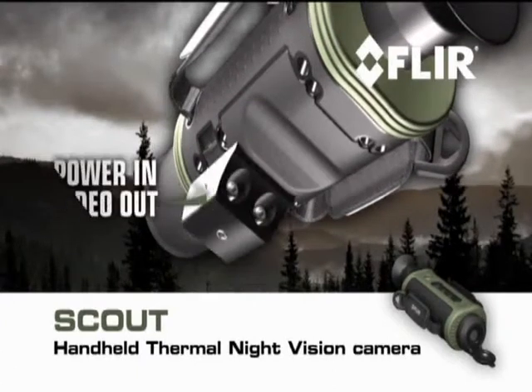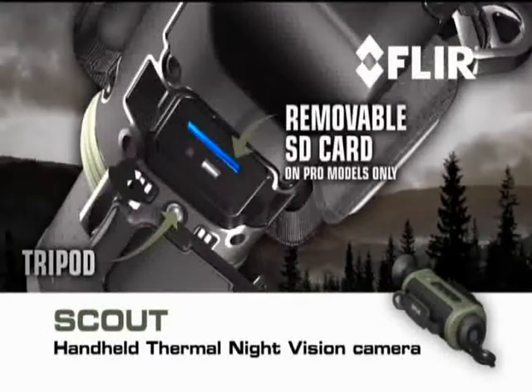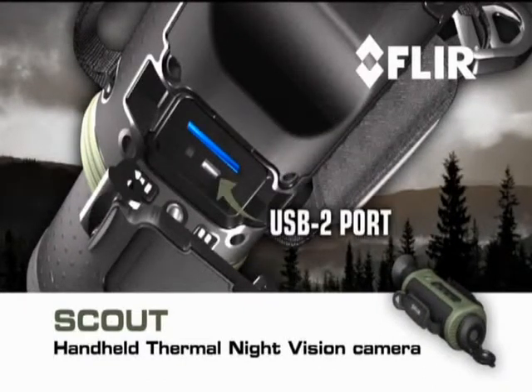Rugged all-weather design built to withstand the tough demands of heavy outdoor use. A hot shoe attachment with power in and composite video out connections, as well as a tripod mount. A removable SD card for field upgrades and the storage of captured stills and video — on pro models only.